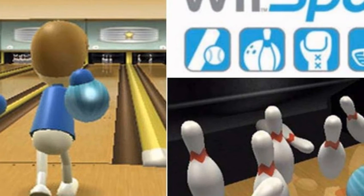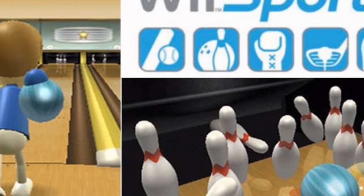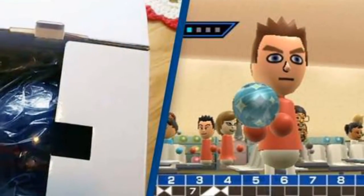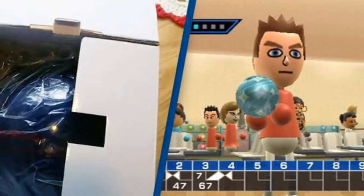Since being posted, the TikTok has amassed more than 3 million views with thousands of comments from people who had never seen such an accessory before. "This was a thing — I needed this when I was younger, I am upset now," one user wrote. "I thought I was a pro with the diamond ball," another commented.